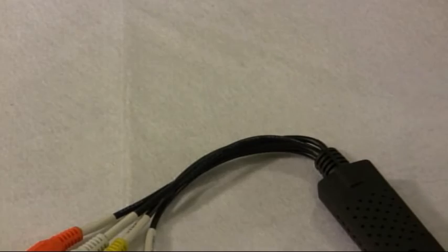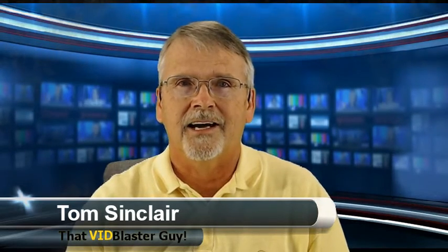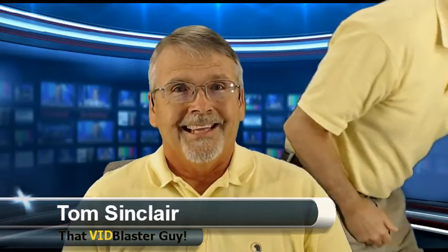Most of what we're doing here on the That Vid Blaster Guy show is just standard definition. We don't tend to do any high definition at this point. Everything on the show is simply standard definition. I've selected standard definition because number one, it's where I came from, it's easy to use, it's readily available, and the show you're seeing right now is in standard definition.